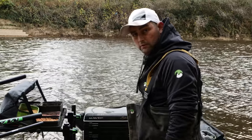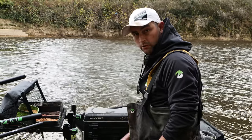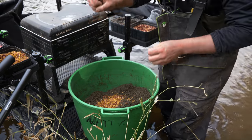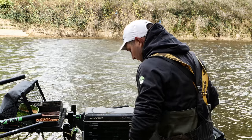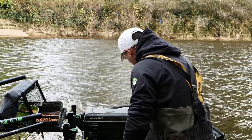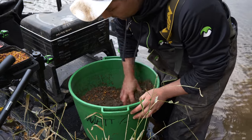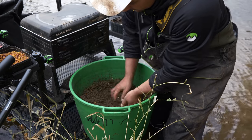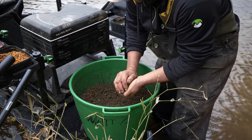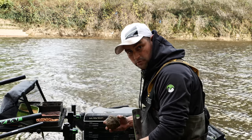I'm just going to quickly show you the amount of feed I introduce into my initial balling into the peg, and how rich the balls I want. Start off with a big handful of dead maggots, same with castors, and then two big handfuls of hemp. Stir that round. Now what I'm trying to figure out is how much bait I can get into one ball and still make a solid ball of ground bait — that's the most important thing.